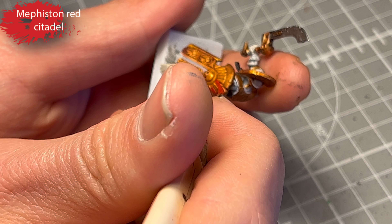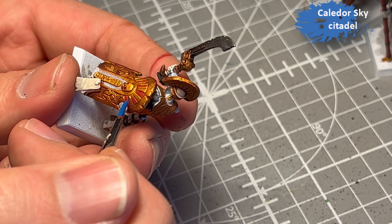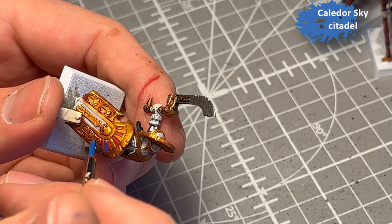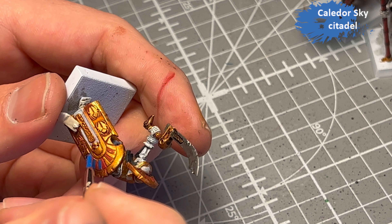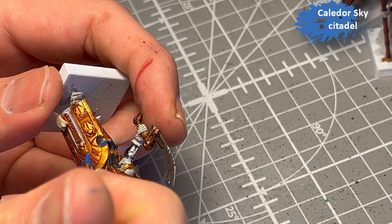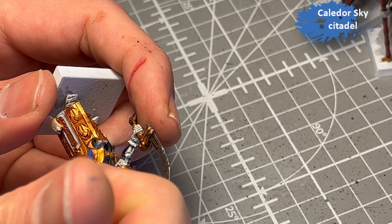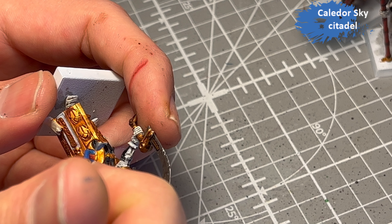For the final details — the red and blue markings on the shields, hats, and basically around the models — I decided to use Mephiston Red for the red parts and Kaeldor Sky for the blue, because it's a nice shiny blue. Honestly, at this point I was just really tired of painting these models, so I decided to be kind of sloppy. I know I'm generally sloppy, but this time it was on purpose.